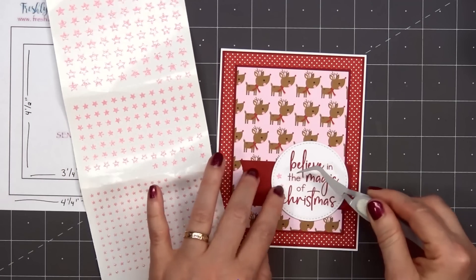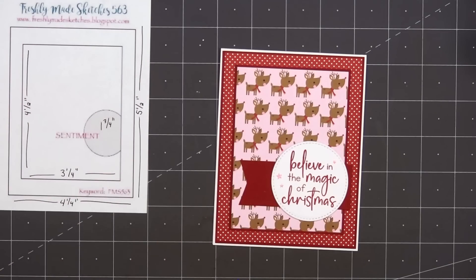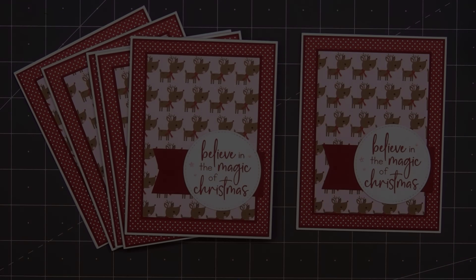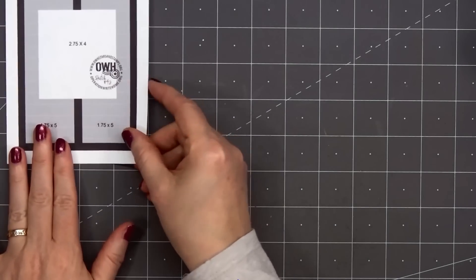For a final finishing touch, I'll add some more Love From Lizzie peel-offs — the pink iridescent glitter color in the mini star style. So there is my finished card, and I did make six using this design. Since I'm using 12x12 paper, it's so easy to make multiples of the same card.